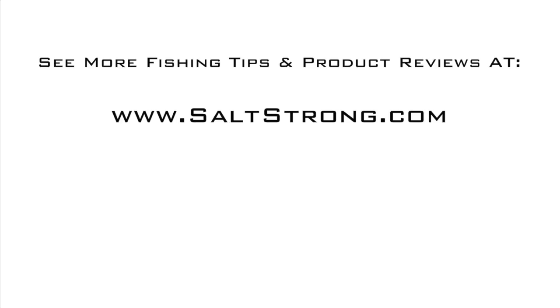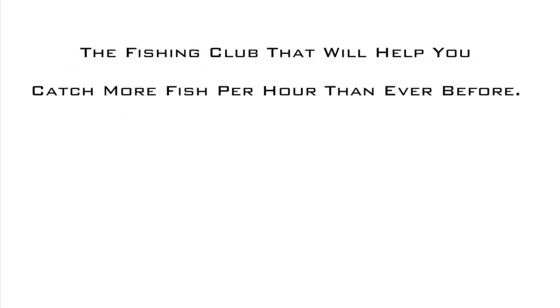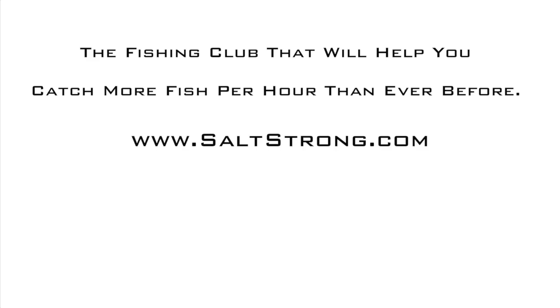There's something about the water that will give you peace — all by yourself or with your family. Live salt strong and get aligned today.